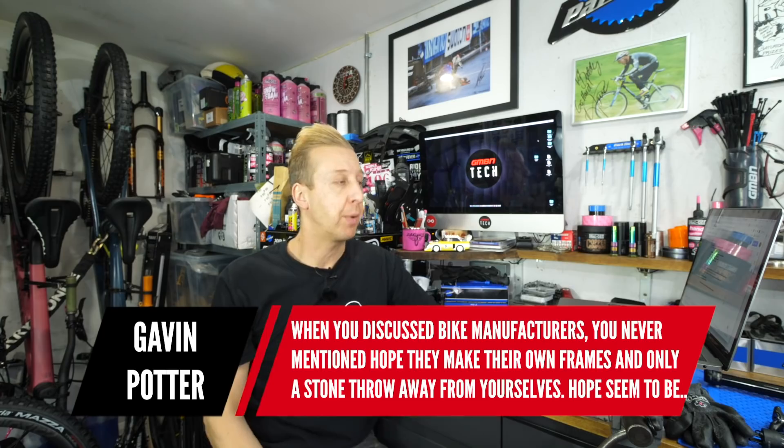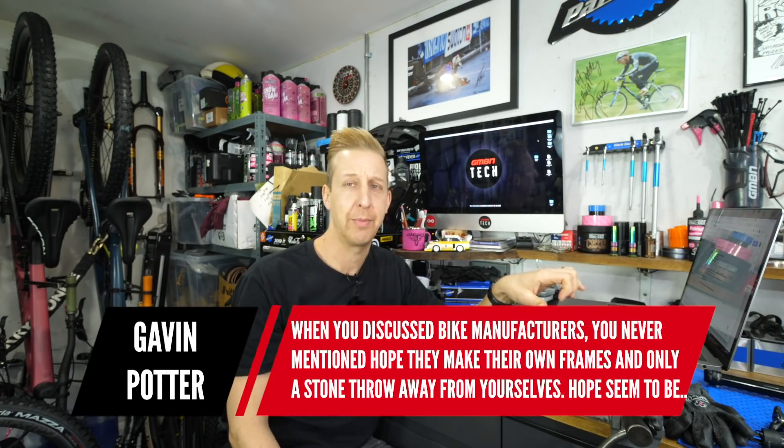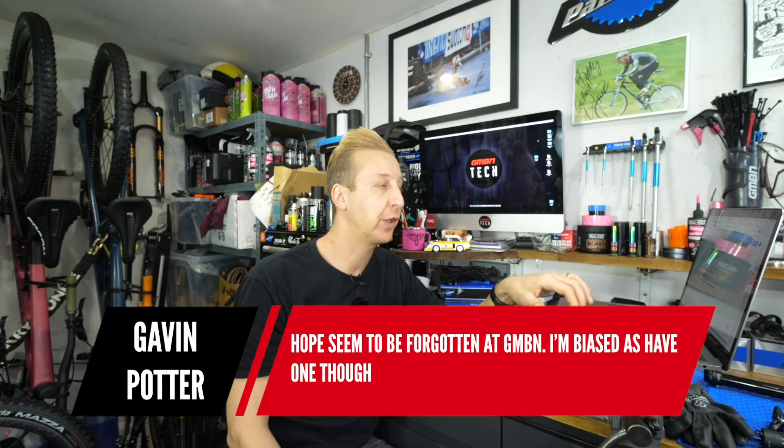Next question from Gavin Potter: When you discuss bike manufacturers, you never mention Hope. They make their own frames and are only a stone's throw away from yourselves. Well, you'd have to be a pretty big person to throw a stone from Bath to Skipton — or wherever they are up north. Hope seems to be forgotten at GMBN.